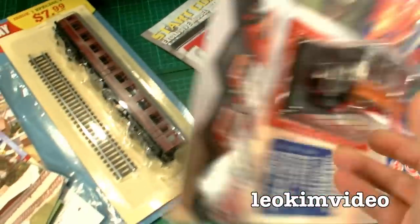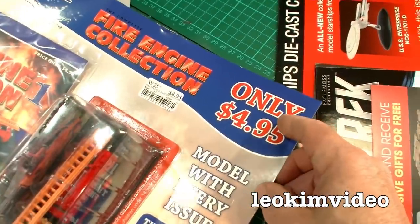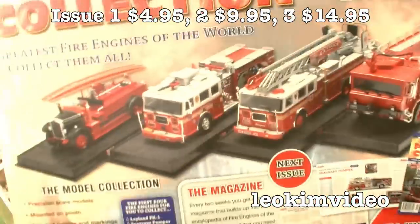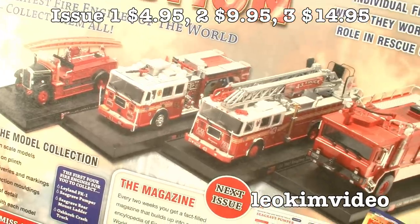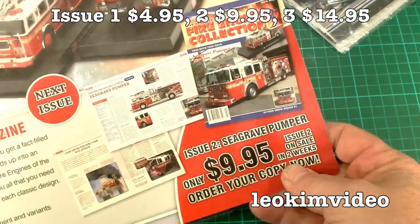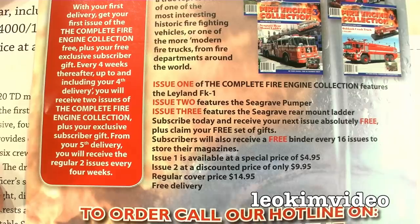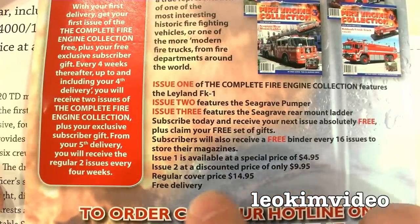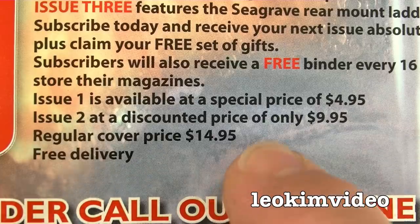The next one I saw, all within weeks of each other, was this fire engine collection. Of course the first one is a cheap one to get. Some of these fire engines look pretty classy — I'm into fire engines, some of those more modern ones get me very excited. After looking at the finer print, it goes Issue 1 $4.95, Issue 2 $9.95 and Issue 3 which reveals a full price of $14.95 per issue.